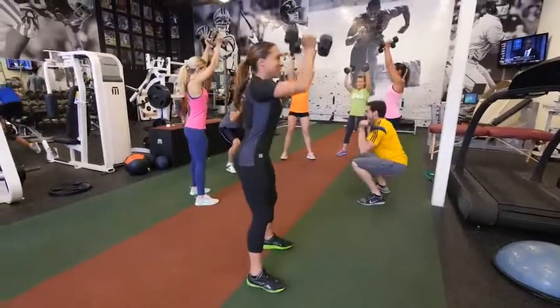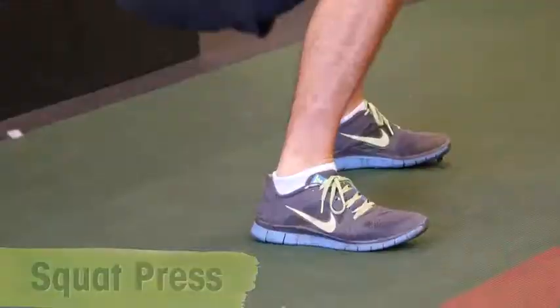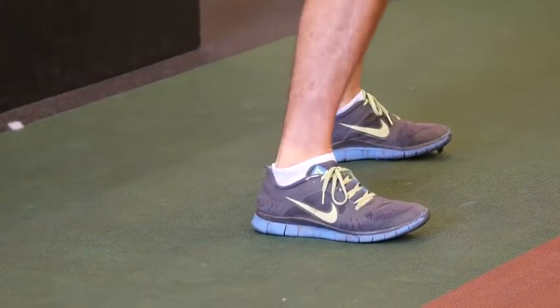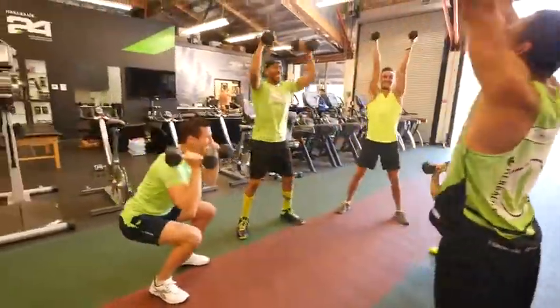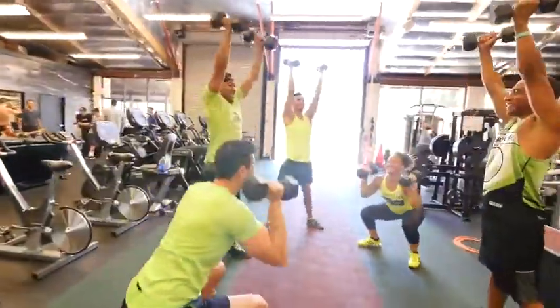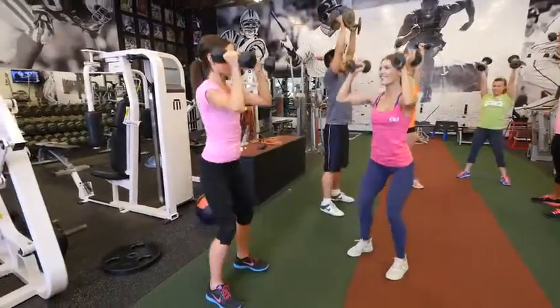Our first move is a squat press. You're going to sit down into squat position, keeping your weight in your heels. As you squat down, butt goes just below the knees. As you press up, weights go up overhead. If you're new to exercise, don't squat down as low, but still press those weights up overhead.